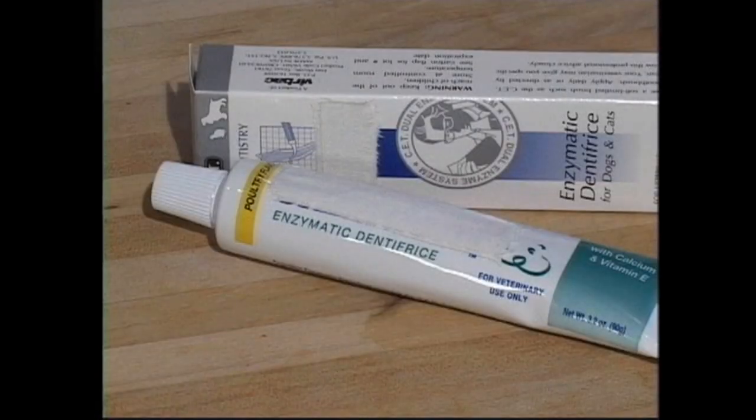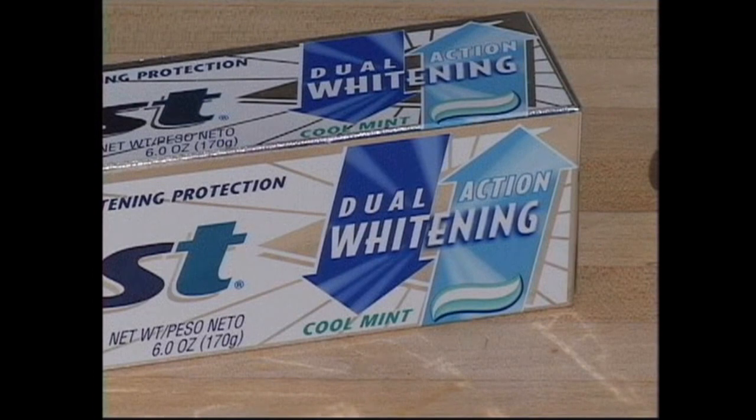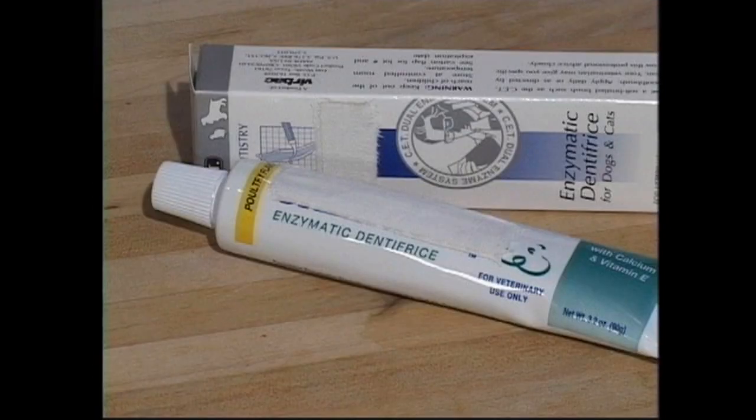Be sure to use toothpaste made especially for pets. Pet toothpaste comes in flavors like chicken, seafood and malt. Do not use human toothpaste because it contains foaming agents, which can upset your pet's stomach, and fluoride, which is toxic when swallowed. It is actually the mechanics of brushing, and not the pet toothpaste, that reduces plaque buildup. But pets really seem to like the taste and it can make the brushing experience more enjoyable.